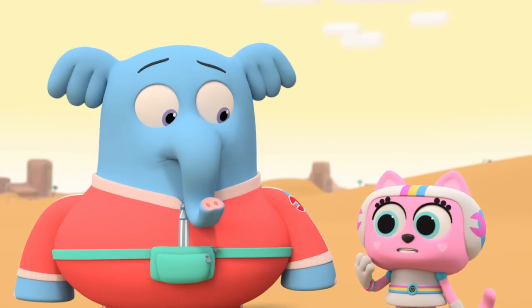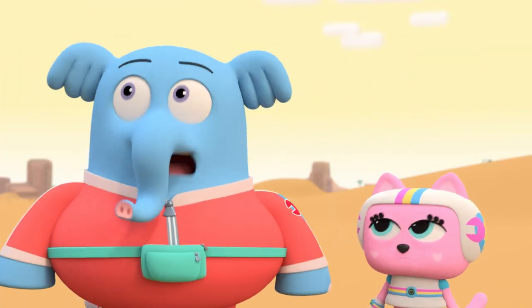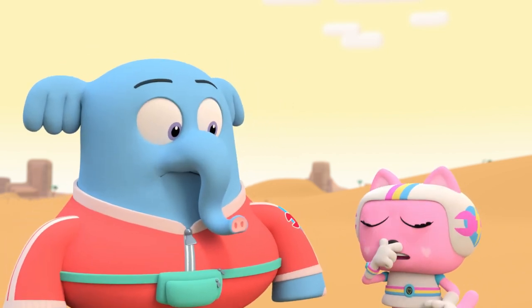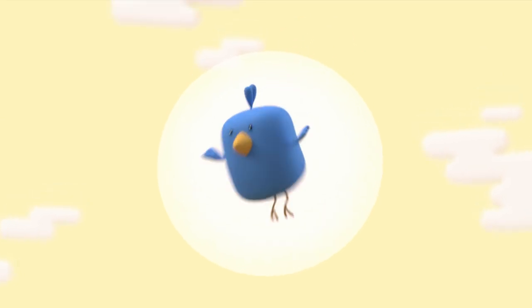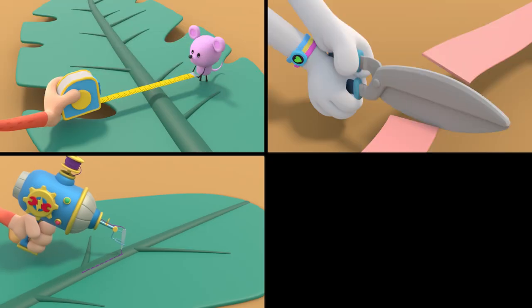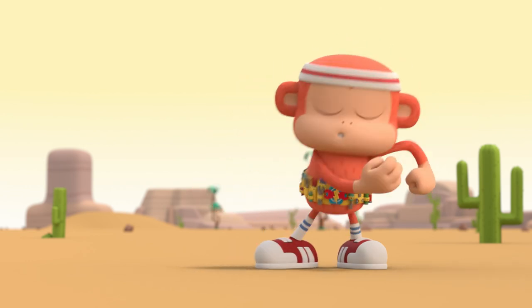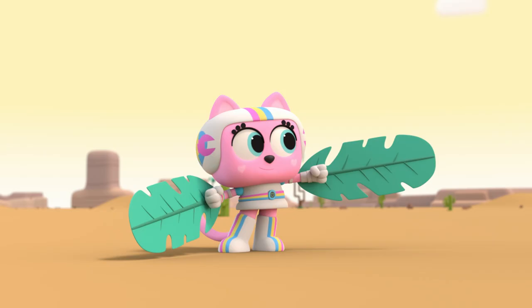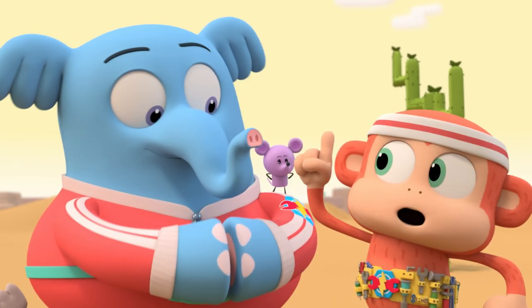But Chico, we're tired. And hot. And hungry. And that burpy bird keeps stealing our peanuts — and his burps smell like old peanut butter. Don't worry, team, we're not giving up yet. Maybe we don't need wheels. Ladies and gentlemen, people of the desert, I give you the Chico Bon Bon Wonder Wings! They're sleek, they're stylish, and if they work the way I think they will, we can use them to fly all the way home to Blunderburg.